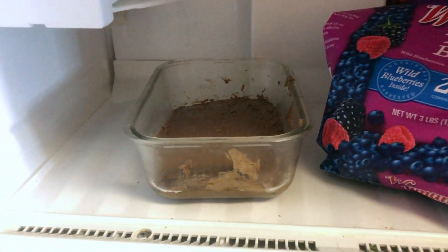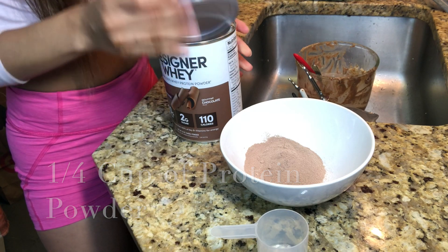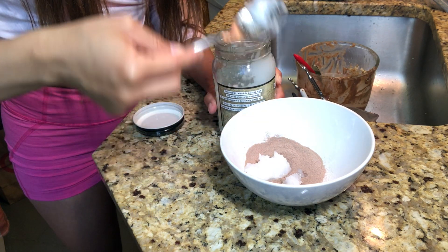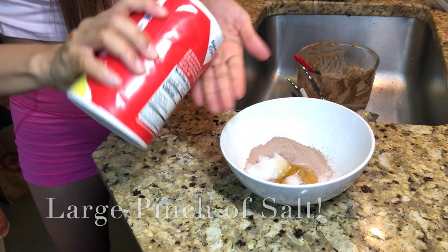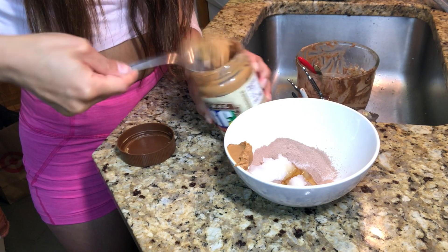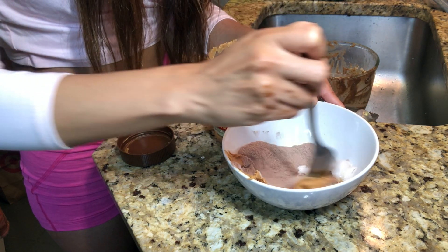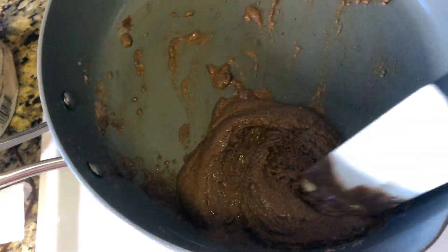Now we are going to put it in the freezer while we make our topping.